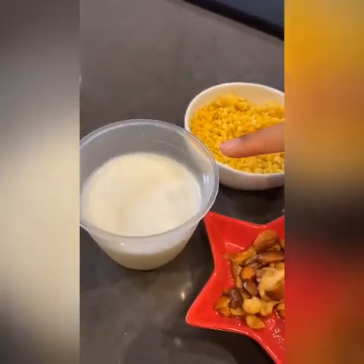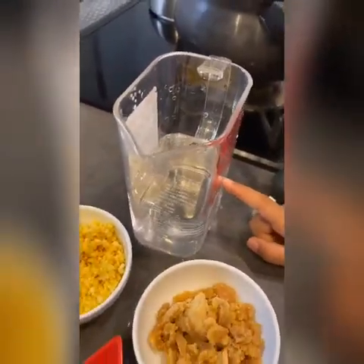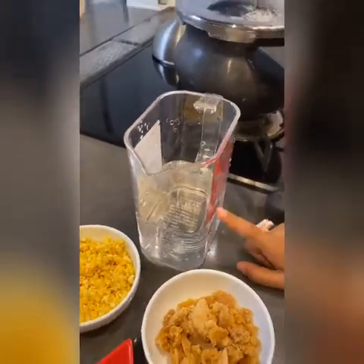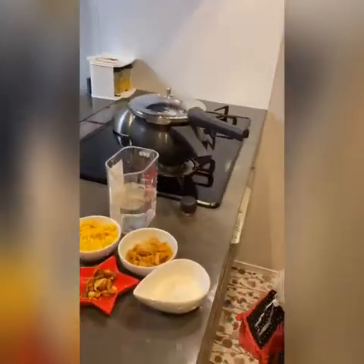One and half cup of water. But first we need to boil the moondal in a pressure cooker.